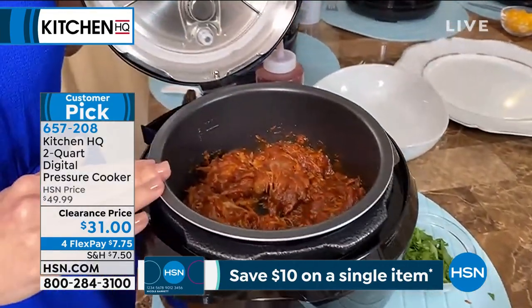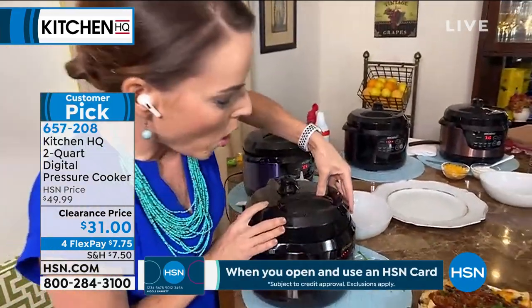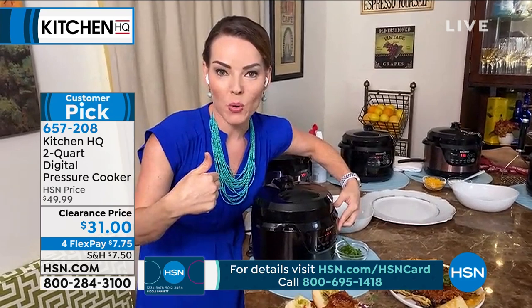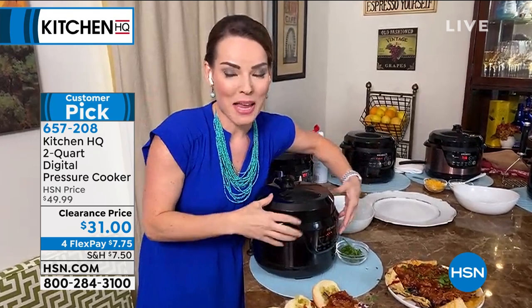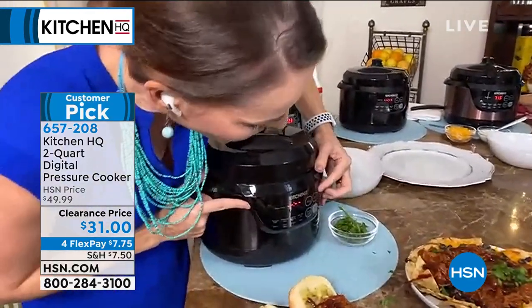That nonstick bowl is super awesome because it's going to make it super easy to clean. I love that this does all eight functions that you would normally find on any of your larger pressure cookers. I have a six and a half quart as well, but when I want to do something smaller — like potatoes, a side dish, mac and cheese, or rice — I don't want to lug out that six and a half quart. And this one is only seven pounds, so it's really easy to move around.